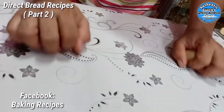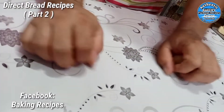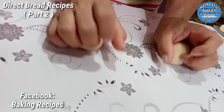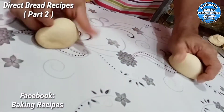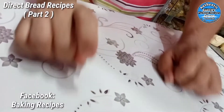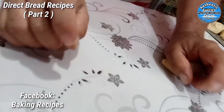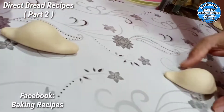Ganyan po. Pabibilogin natin sya, pagkabilog na, so bilog na sya. Next, i-roll natin — parang pa-ublong na style, parang pamunay. Ayan yung kanyang appearance. Medyo may kunting labas sa bawat gilid pero hindi sya masyadong mahaba kagaya ng munay bread.